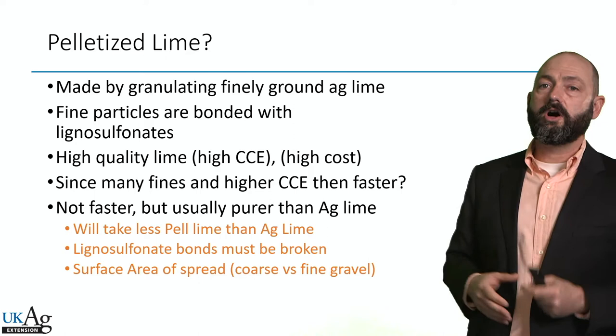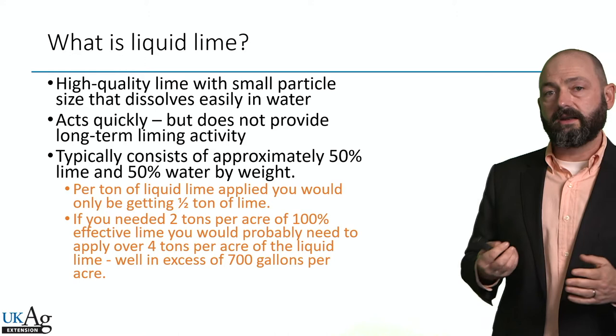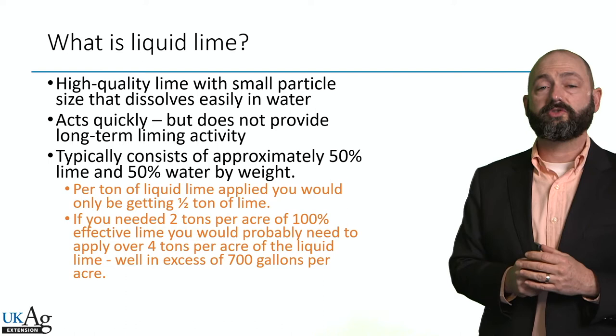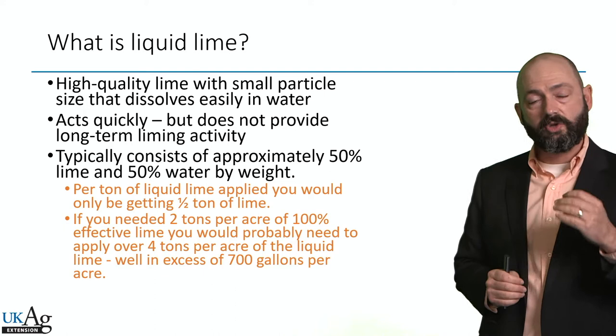So what's liquid lime? I get questions about this quite frequently. Sometimes it's people that have sprayers and fields that are hard to get to, so that equipment concern makes liquid lime perhaps a better choice. Or maybe their pH is almost perfect and they just need a little bit for a high value crop. Again, this is going to be a more expensive product, so you have to look at dollars per acre and ask whether you can justify that cost.